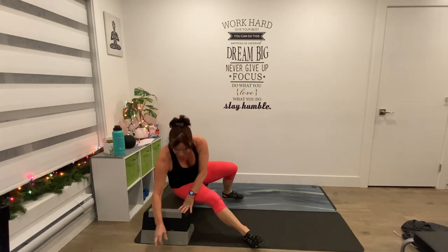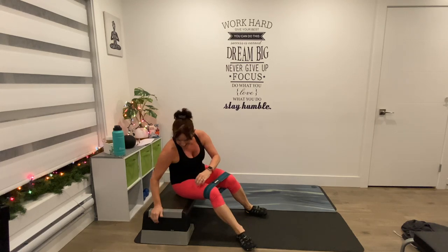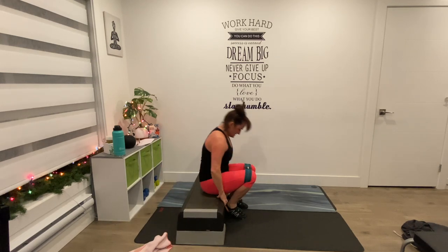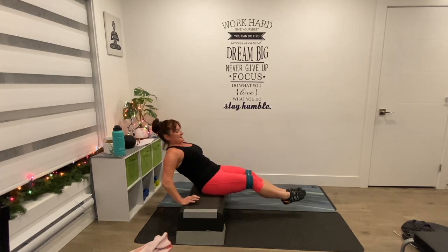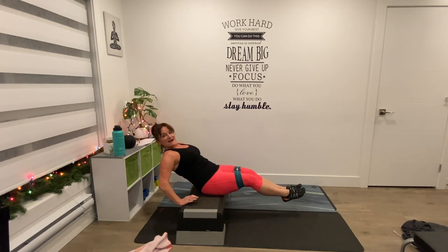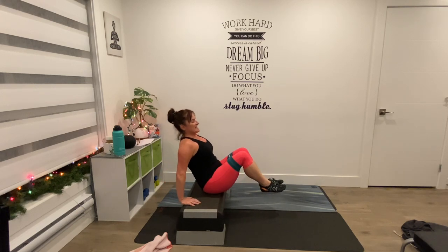Have a seat on your step — put the band back on, one more time, above the knee. Before we get to the floor, we'll be on the step here going out, back, out, back. Breathe in, breathe out, breathe in, breathe out. Chest lifted, shoulders back — 8, 7, 6, 5, 4, 3, 2, one — and hold. Take it down.